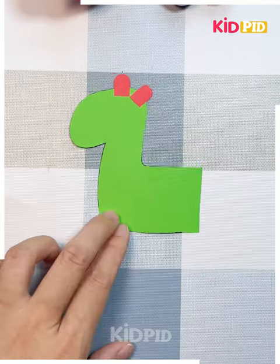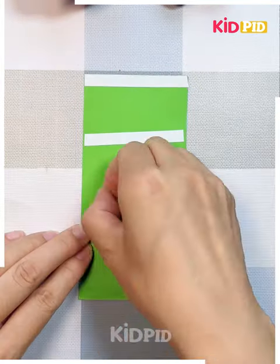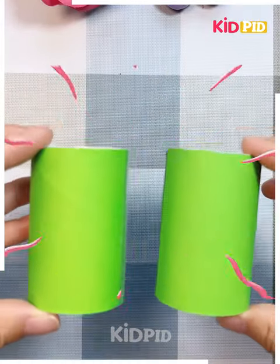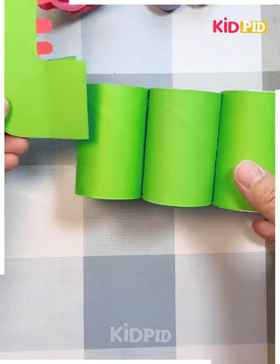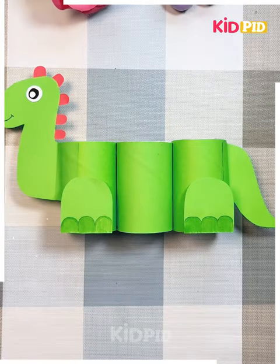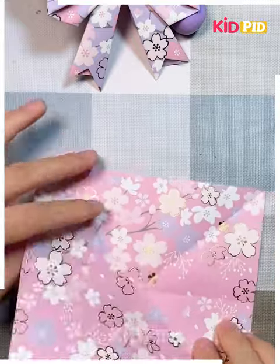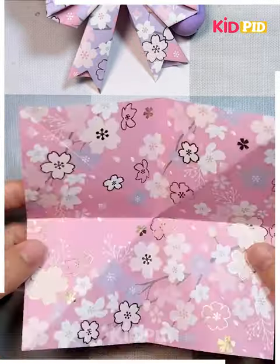Next we are taking a green sheet and drawing some cutouts and cutting them out. After that, join these two cutouts together and place an eye on it. Then cut the green cutout again into rolls and you can see how cutely we have made this.